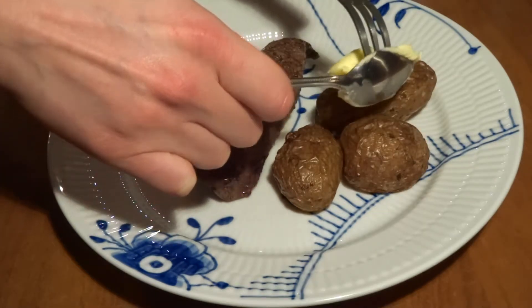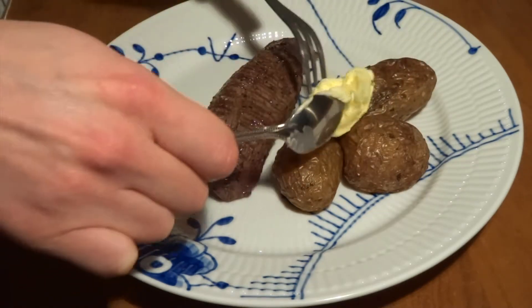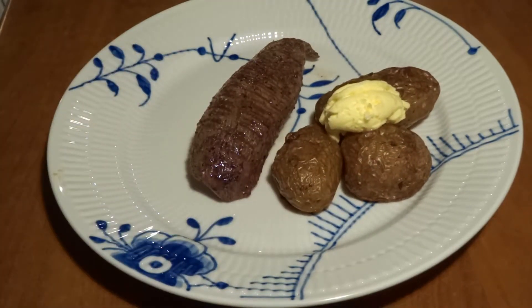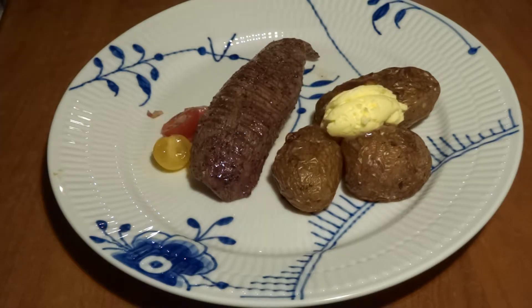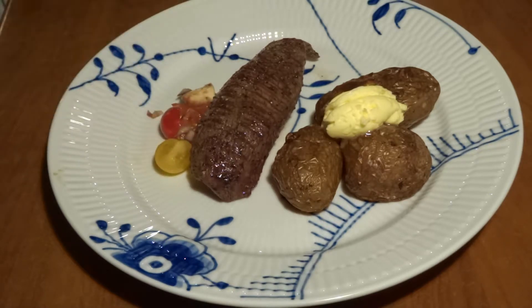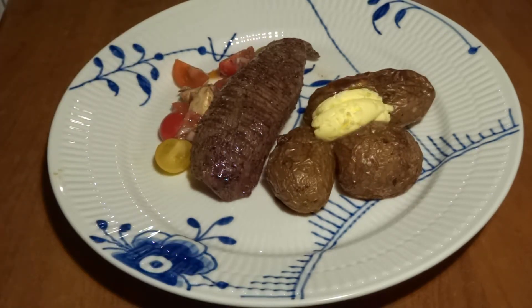We will serve our teres major with potatoes that we first fried on a pan and then finished in the oven with lots of olive oil, salt, and pepper. We'll add a scoop of garlic butter on top of the potatoes, along with a small tomato salad, and then spoon some of the pan sauce over everything.